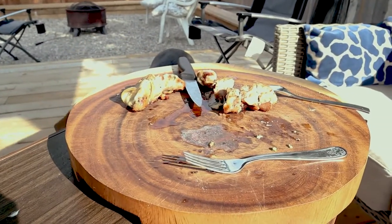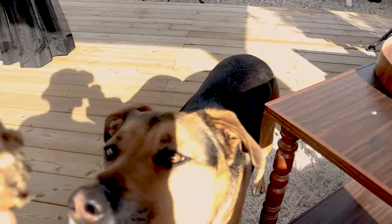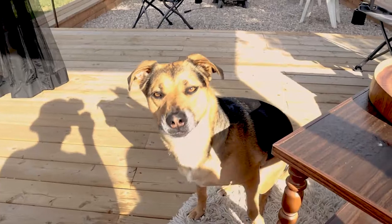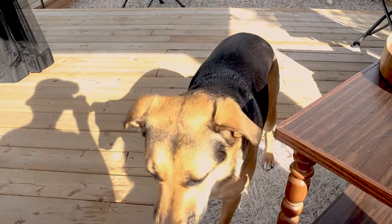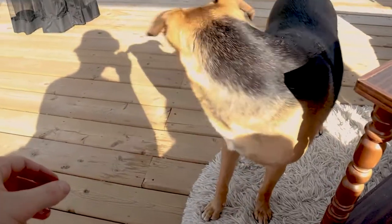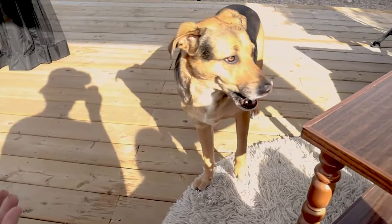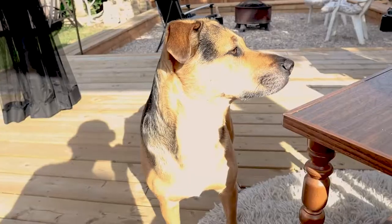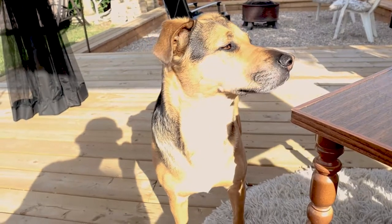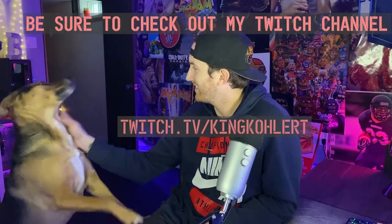All right Lyra, do you think it's gonna pass the taste test? Can we sit? Good girl. Nice. What do you think? That's it? Did she chew it? It's gone! You didn't even eat it. Lyra approves. Okay guys.